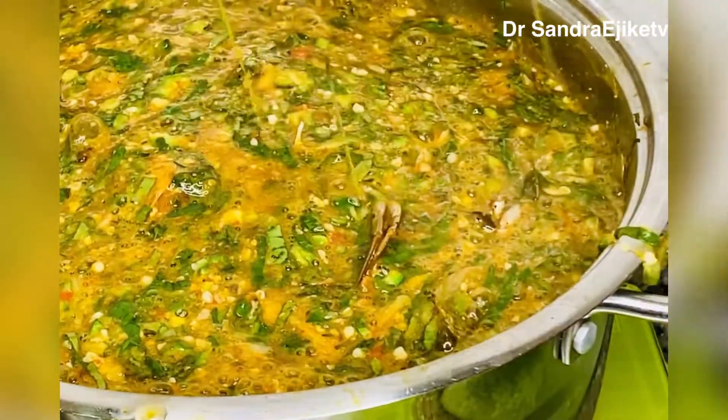Guys, welcome back! We are all welcome from the market — you guys shopped with me today. Now we are back from the market and we have all the ingredients for this special recipe: seafood okra soup. That slippery, succulent, delicious okra soup is what we'll be making today.